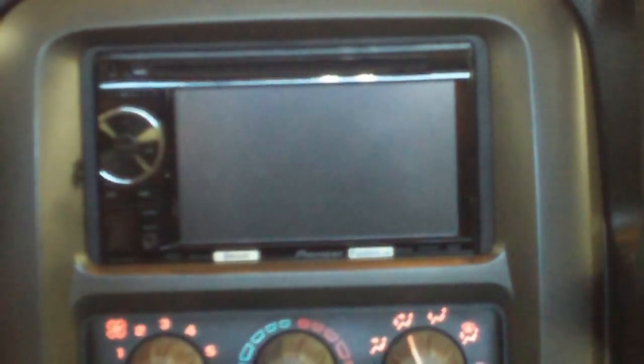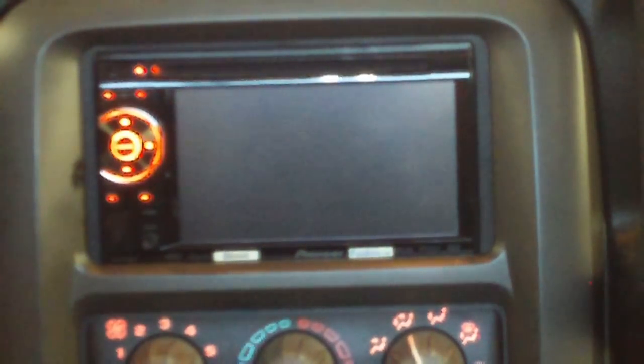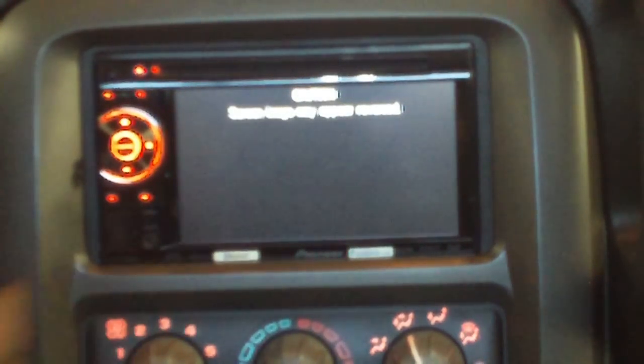This is a one minute instruction video for people who have the Pioneer DVD car stereo decks. This particular model is the AVHP 3400BH. Something has changed in the settings so when you turn on your car stereo the first thing you see is a caution screen: 'image may appear reversed' on a black screen.